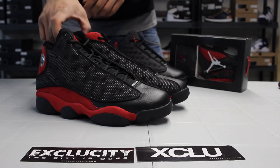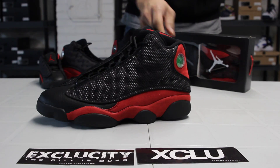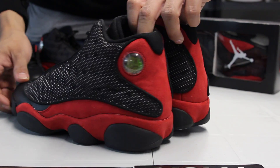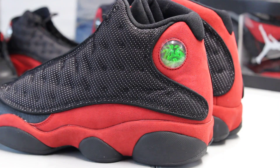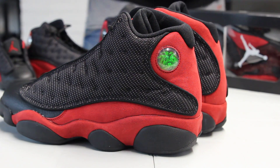So these were first released in 1997 and 1998. During that season, Michael Jordan was wearing the 13s. Tinker Hatfield designed these shoes and took inspiration from a panther. You've got the hologram here that's representative of the eye of the panther, and in the hologram you could see three types of pictures of basketball, the number 23, and the Jumpman logo.